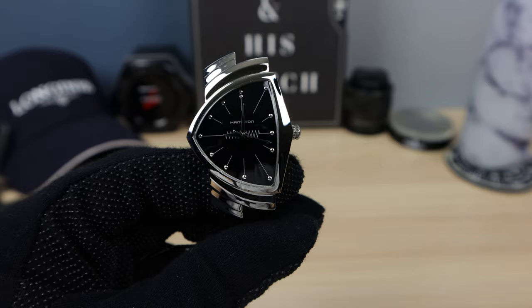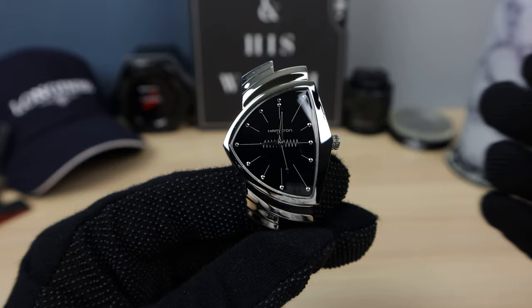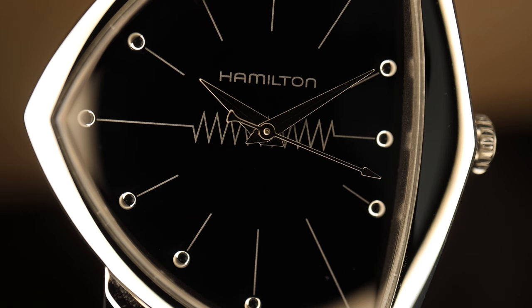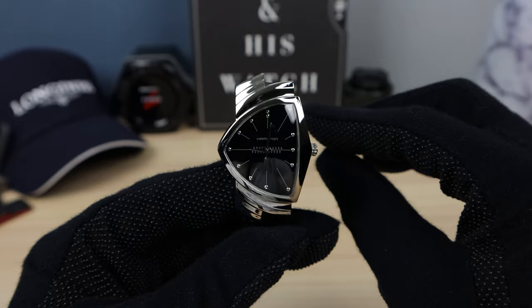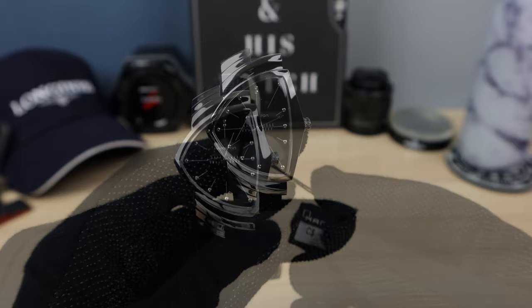It has a mineral crystal instead of sapphire. The dial and hands feature Dauphine-style hands, and the dial is inky black with an electric pattern across from the nine to the three, showing its heritage with the first electric watch. The marker at 12 has double pips — round cylinders, double stacked. Absolutely no lume, no AR coating. It is a reflection king and a little bit difficult for legibility, but this watch is all about style and making a statement.